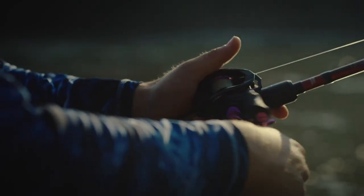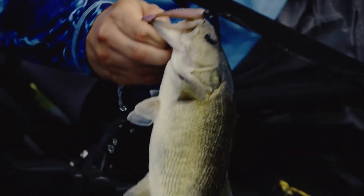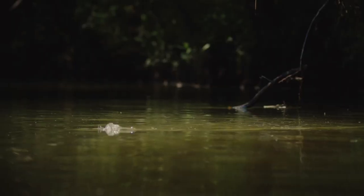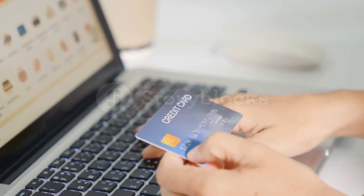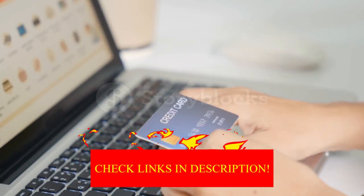Hey guys! In today's video, I'll be reviewing the top 8 best baitcaster combos under $200. I made this list based on my personal opinion, and I tried to rank them based on their quality, durability, customer reviews, and more. If you want to know about the best pricing and more information, you can check the description links below.